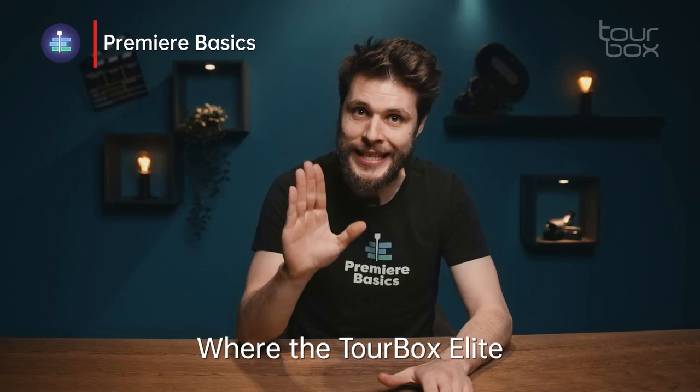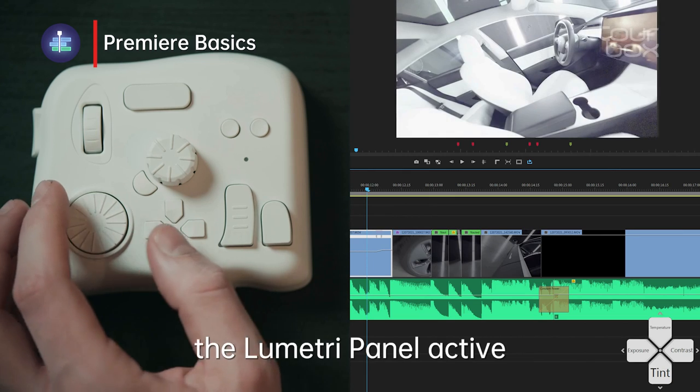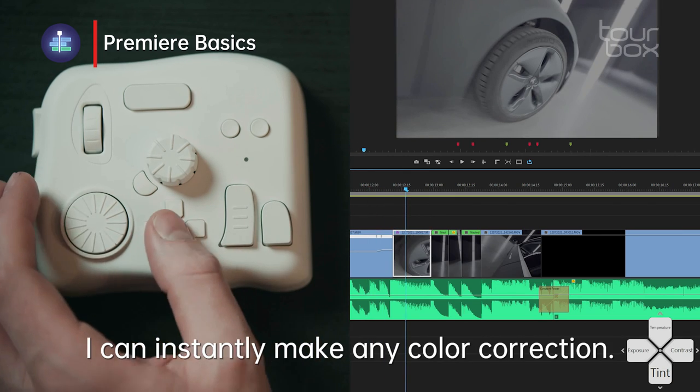Where the TourBox Elite is really going to shine is through the color correction controls. You don't even need to have the telemetry panel active — I can instantly make any color correction.